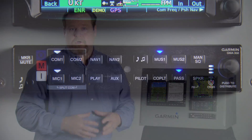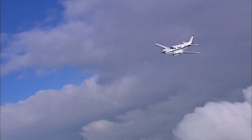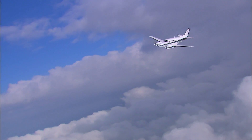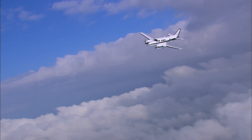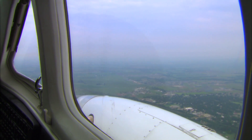That's an example of a fairly basic request. You can also put together more specific requests like DISTRIBUTE MUSIC TO PASSENGER AND CO-PILOT. Remember, most everything that a button can be used for can be performed with your voice, leaving your hands firmly on the controls.